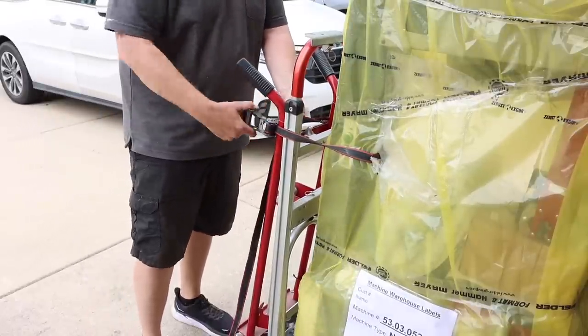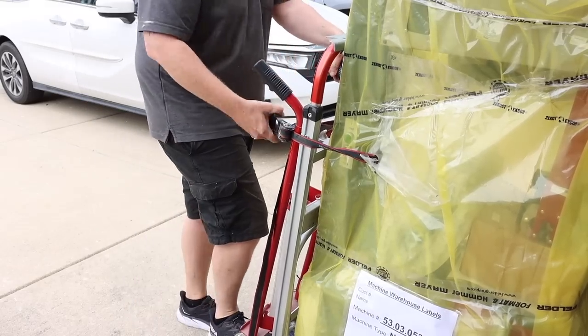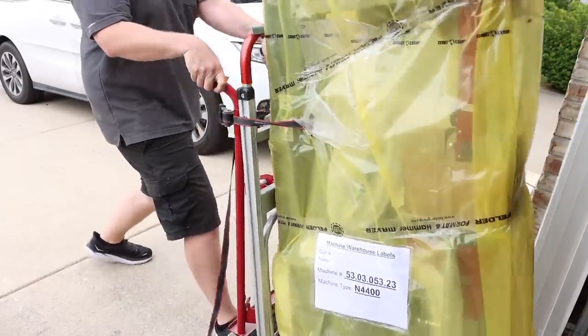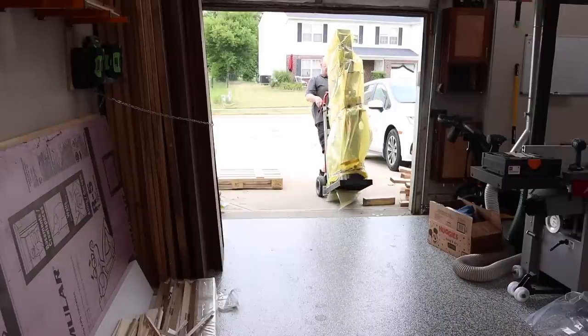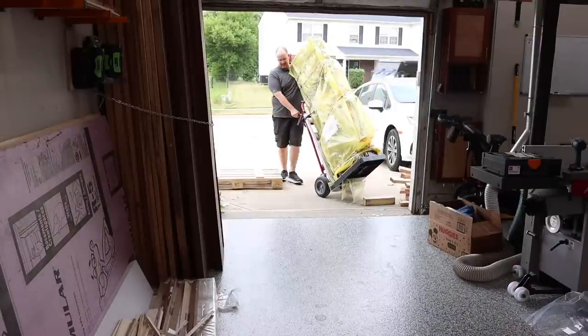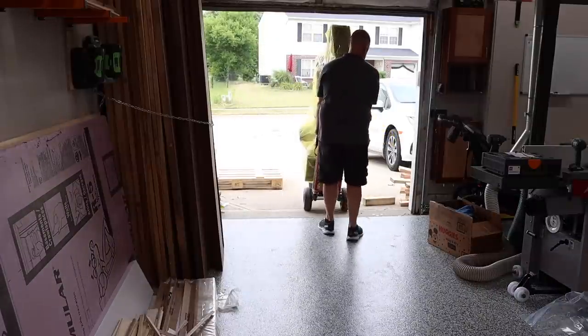Next I used my dolly to wheel it into the shop. I would caution people to make sure that their dolly is actually rated for the weight of the machine, as I am pretty sure that on mine I stretched it to its limit. To assist in this process I used a ratchet strap to help keep it steady while I was wheeling it into the shop.